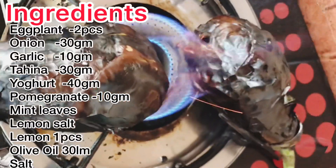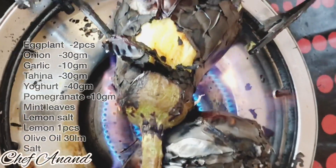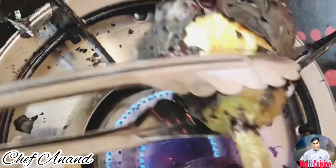You can cook it. It will be soft. It is light, and when it is done you remove the skin.